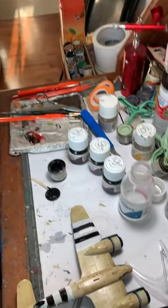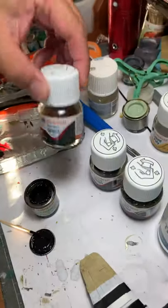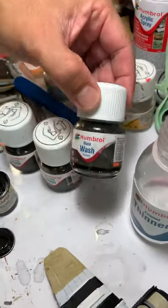Greetings! Today we'll show you how to make panel lines. Just to let you know, Humbrol has a range of washes — this is blue grey, dark grey, and black.